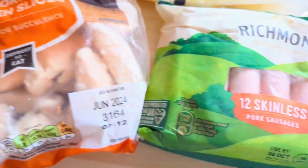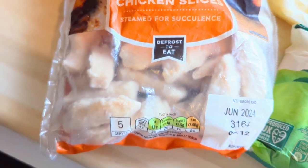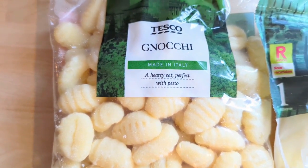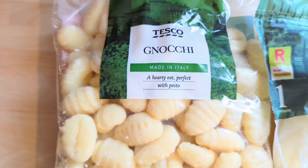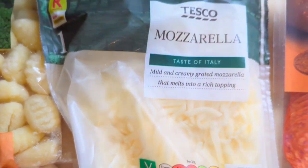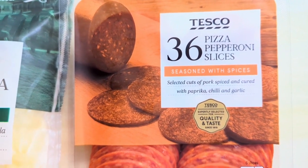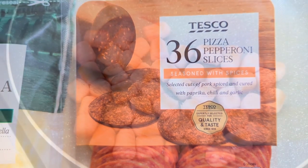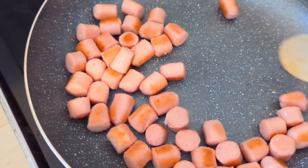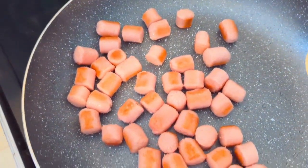I don't know what they've done to the sausages — they didn't crumble like normal sausage meat would. There's some frozen cooked chicken, and there's the fresh gnocchi from Tesco. We used mozzarella so it was more like a pizza, and some pepperoni. I pre-fried the sausage just to seal it — it's funny how it didn't crumble. Next time I'm going to skin proper sausages.